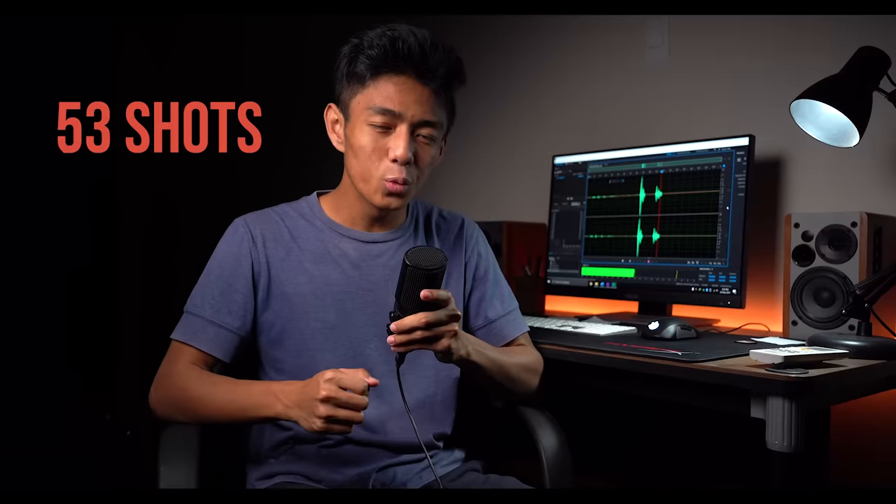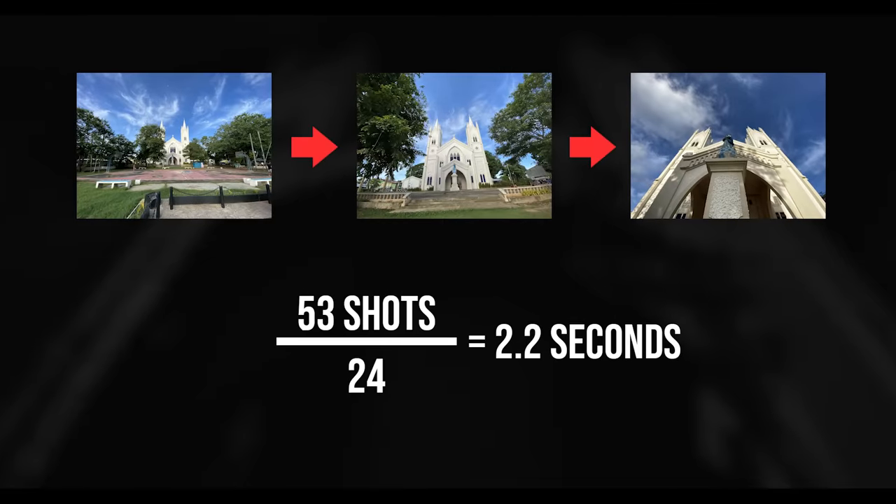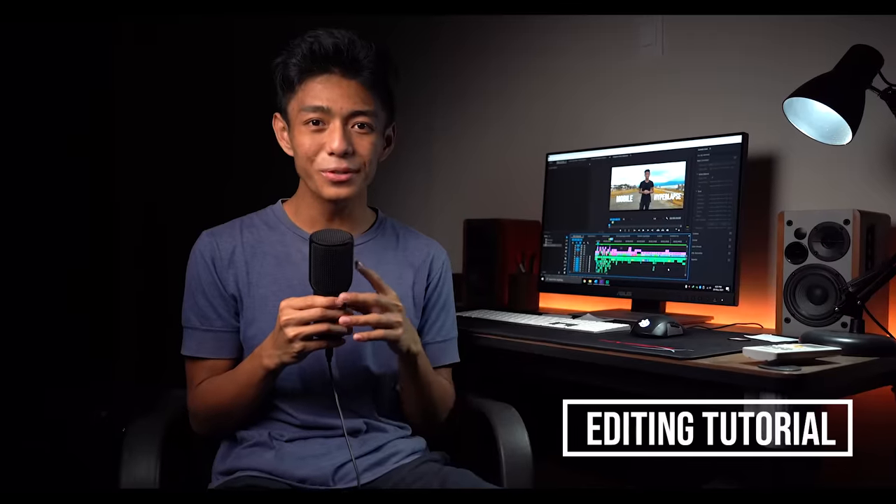So as we end the shoot, we have a total of 53 shots divided by 24 frames, which means we'll have 2.2 seconds of hyperlapse. Now let's proceed to the editing, and we're using Adobe Premiere Pro.